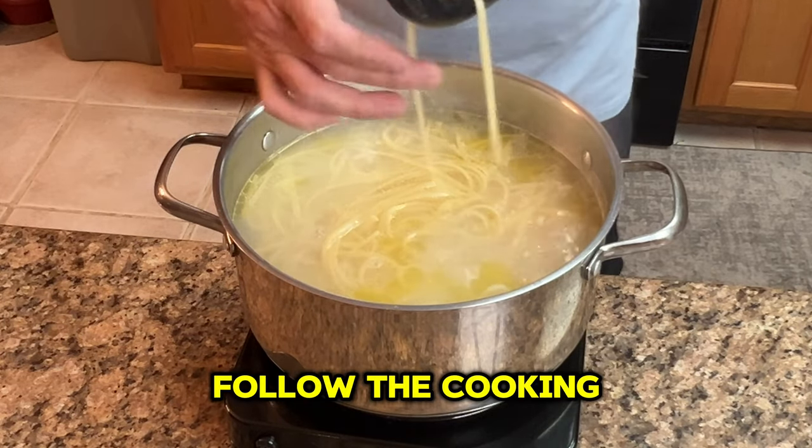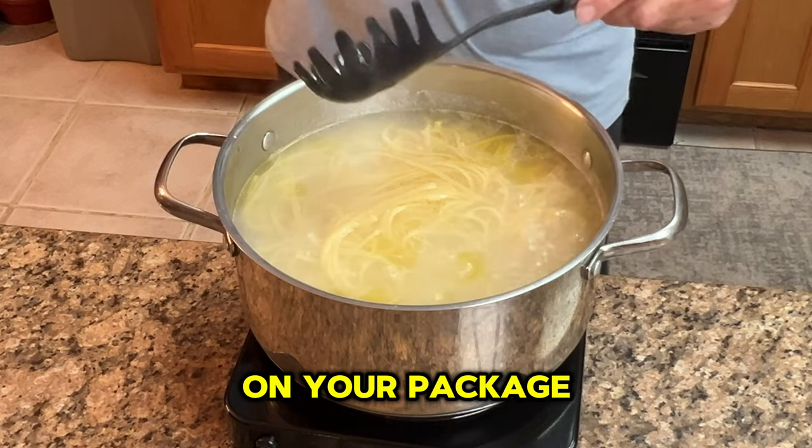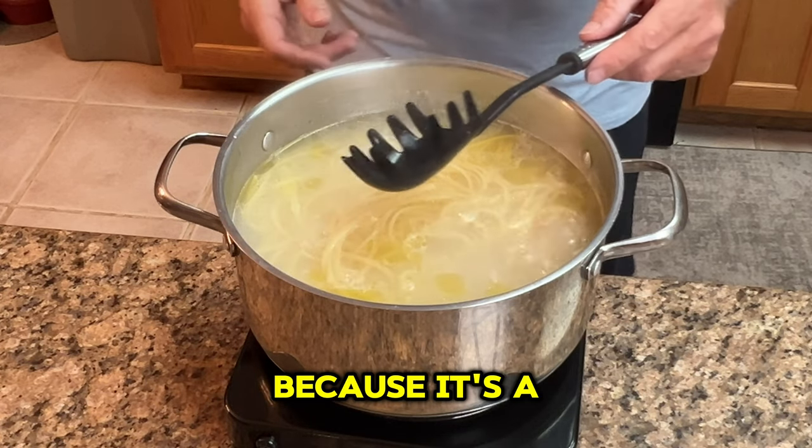Make sure to follow the cooking instructions on your package, but I always do the taste test because it's a matter of preference.